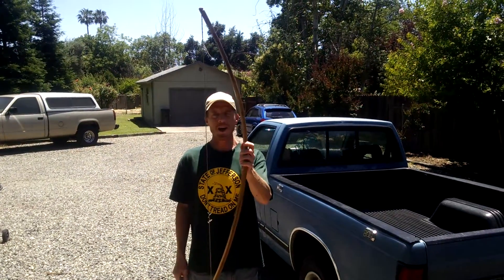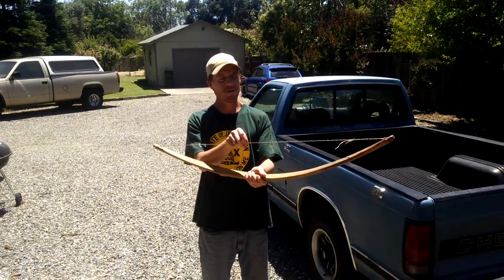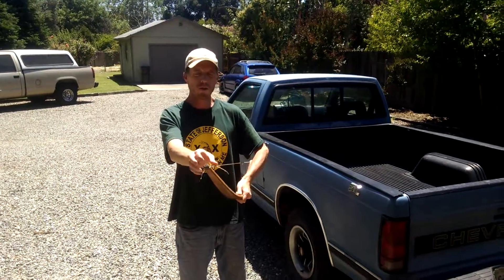Welcome! Finally got it finished and I got it strung. I just used some Dacron B50 string and twisted a Flemish Twist bowstring.